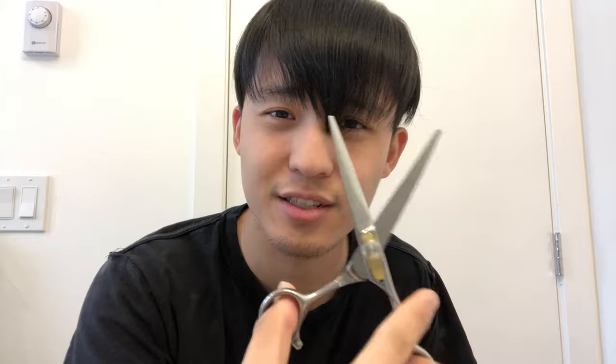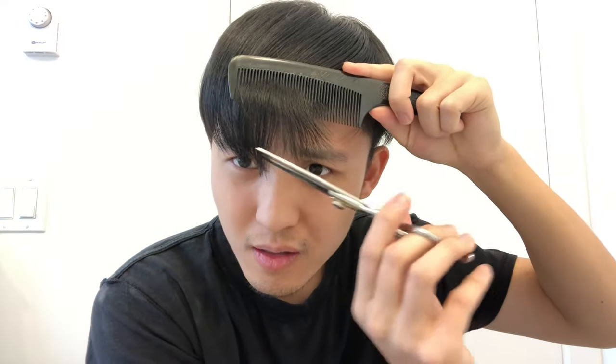Usually what I do first is get a comb, comb my hair down, and see what needs trimming. I want to make my hair fringe a little bit shorter because right now it's over my eyebrows. I use the hair cutting scissors and sort of go like this and kind of eyeball it. I go at an angle because I don't want it to be so flat. If you prefer your hair fringe to be flat or straight, that's perfectly okay, but for me I kind of do it like this.